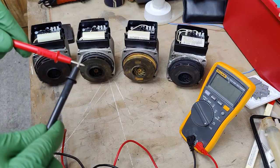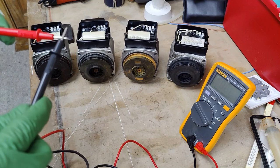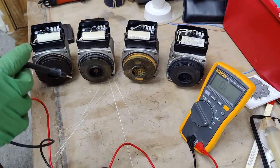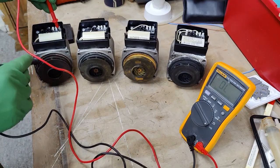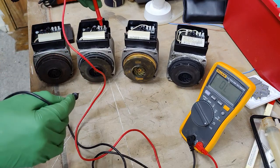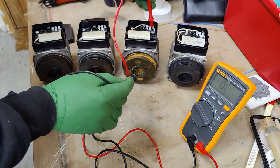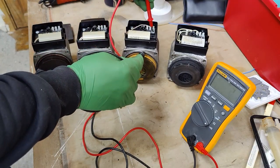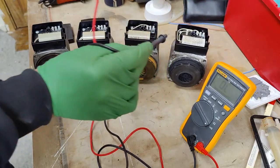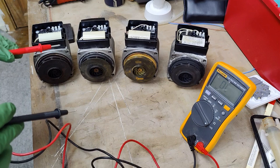When we touch the leads together it gives us a beep, showing there is continuity between two points. Now on each pump I'm going to check the earth pin to the body of the pump — it should be continuous. Checking all four: pump one, pump two, pump three, and pump four — all confirmed continuous. That tells us the earth pin is connected to the body, which is exactly what we expect.